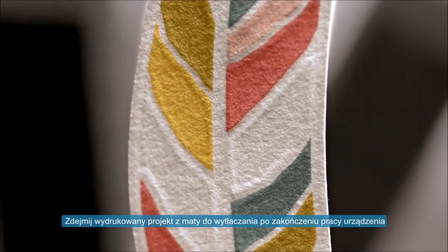Then remove your printed image from the embossing mat. See the other videos in our Curio series to learn more about your Silhouette Curio.